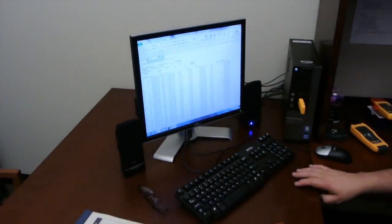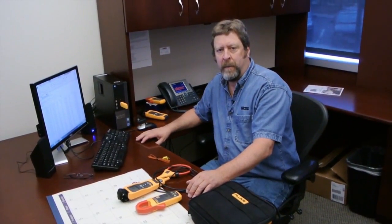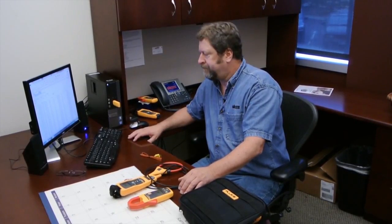That allows me to go back and look at the contactor, which is obviously the failed component in this line, and make the determination to replace it, which I will.